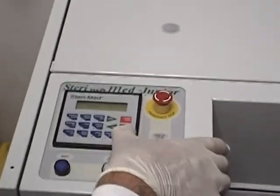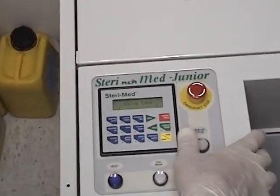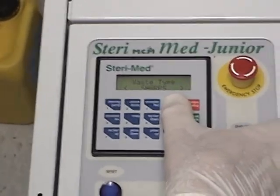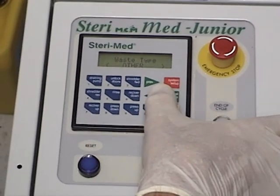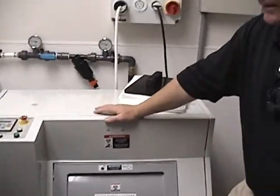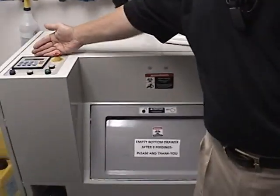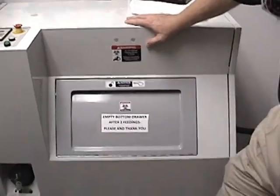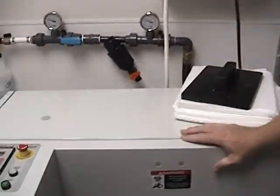He's going to select the waste type. He'll hit this, hit the start button, and then the machine asks: do you want to do sharps, a red bag, or other? It'll prompt him to confirm yes and then the thing starts filling, telling you throughout the cycle what it's doing. In a second it's going to start shredding — the blades are going to go into action and start chopping.